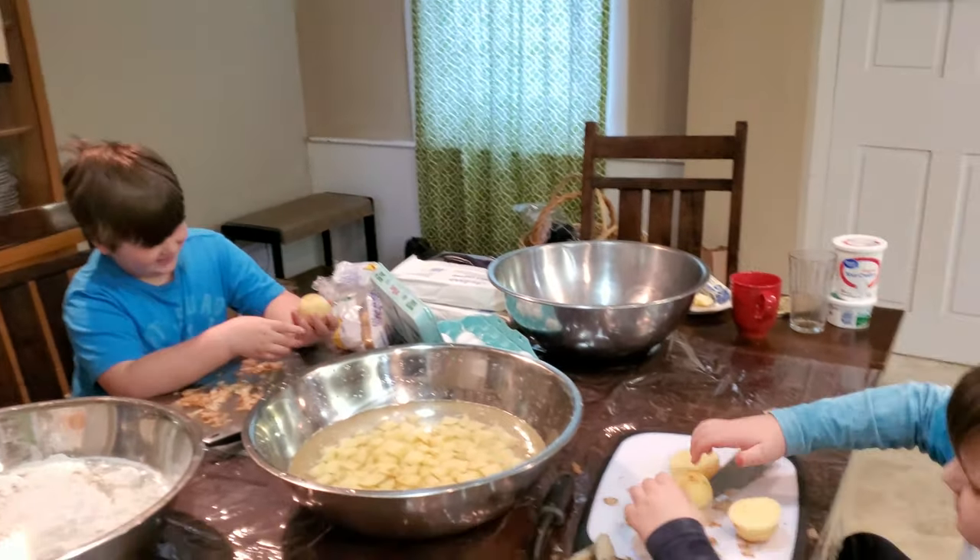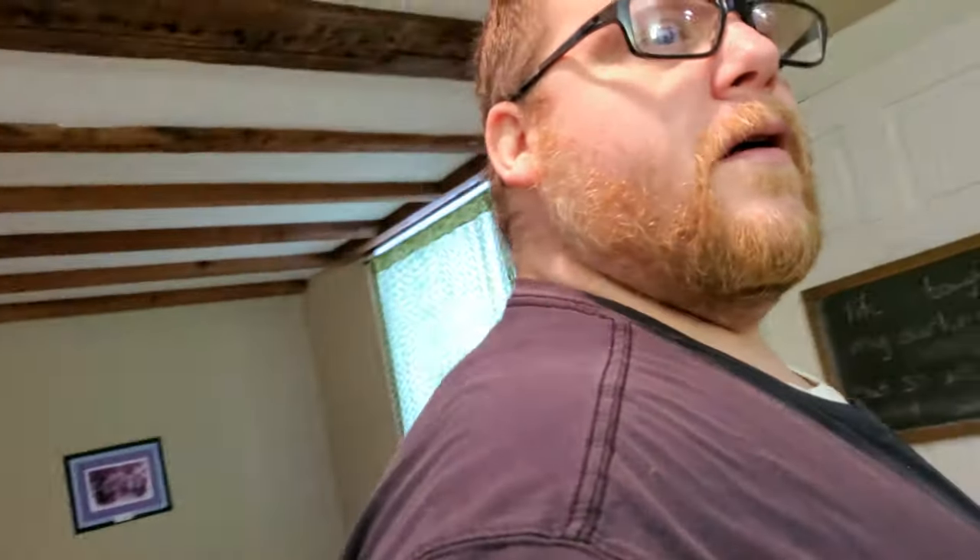Pierogi! So today on Live Laugh Love, we're making Polish pierogi. For my babchi, for my jaja — I just say pierogi the American way.